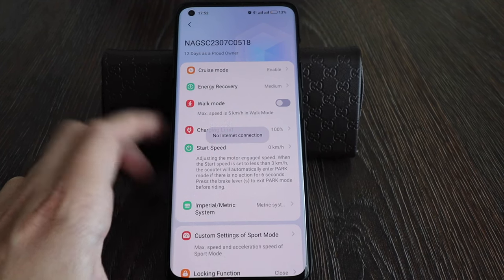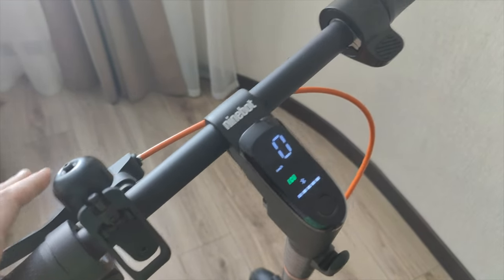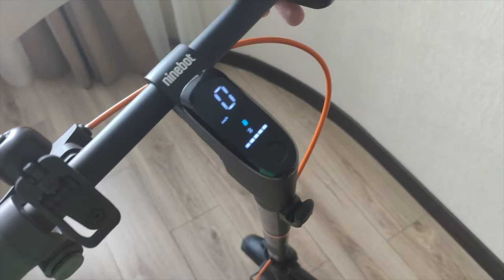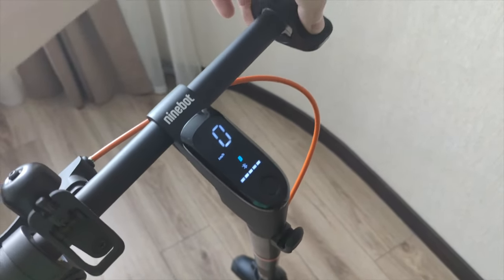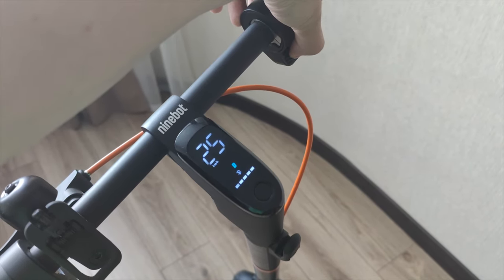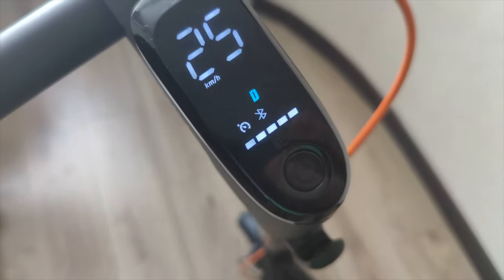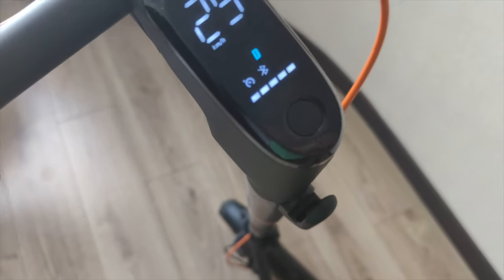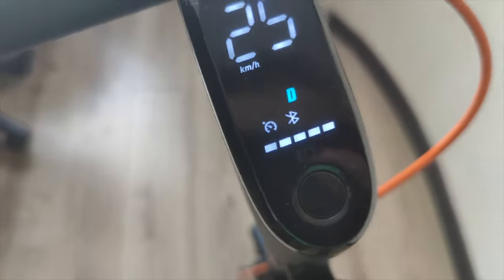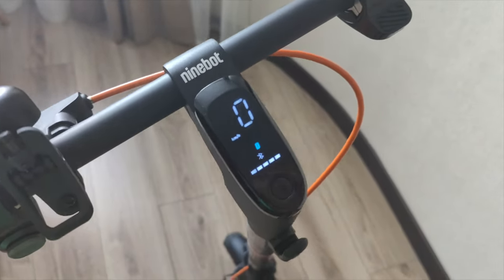Let's test cruise mode again. I'm back and in parking mode — disable it and try cruise. Hold the throttle for about 6 to 7 seconds. You can see the cruise mode indicator appear, showing 25 kilometers per hour in drive mode.